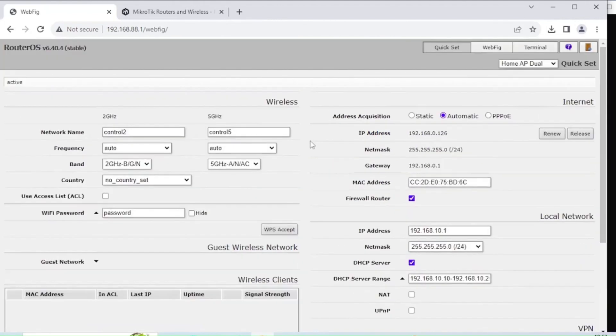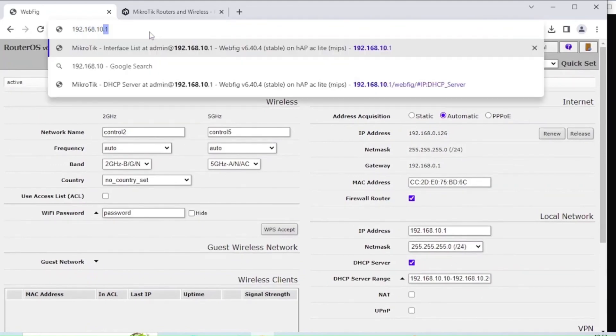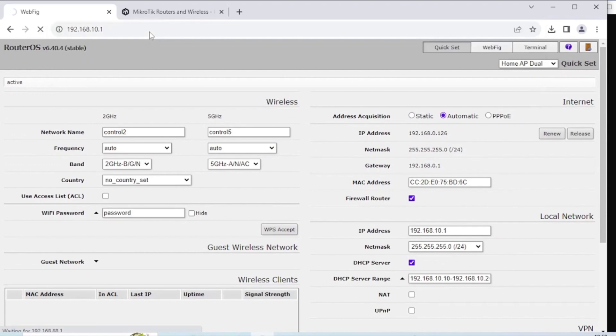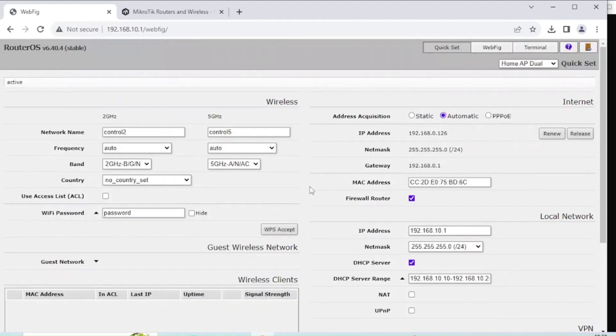I'm going to apply that configuration. While it applies, I'll need to jump to a different IP address to control it. Since I'm on Windows, I need to disconnect and reconnect — or force a reset of the IP address. I'm now in my control network, accessing this on my control network IP address. From another laptop I can see both wireless networks have changed. This would essentially be my control network sorted.